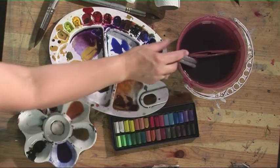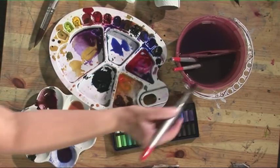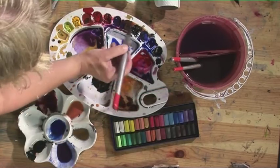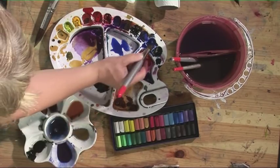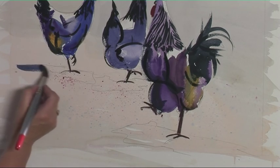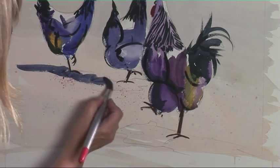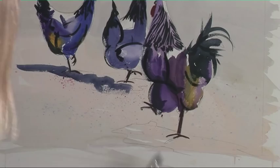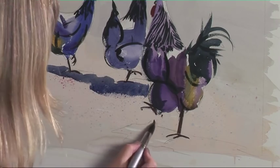Now we need a shadow underneath. I'm going to use a bigger brush — the big wash brush — and some French ultramarine and some burnt umber. Although in the reference material the shadows are sort of blobs under each hen, I'm just going to run that right through all of them because that will make it look a little bit more interesting. You can see it's joining them all up.